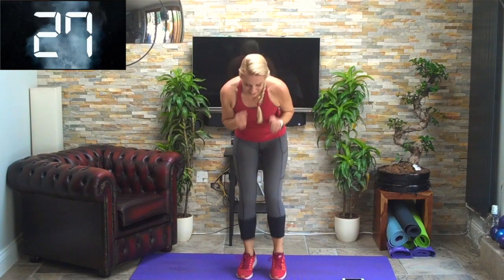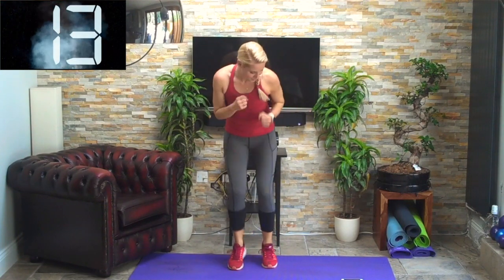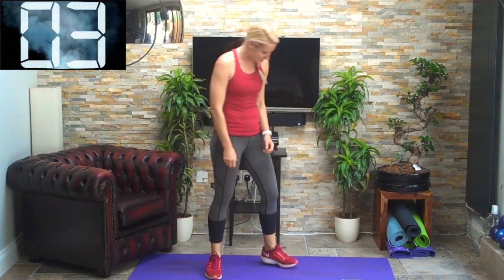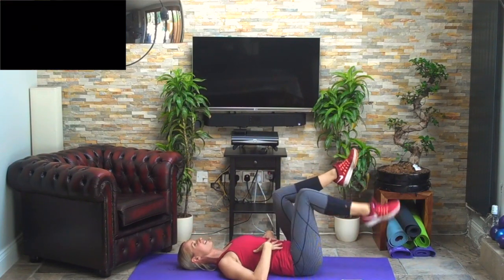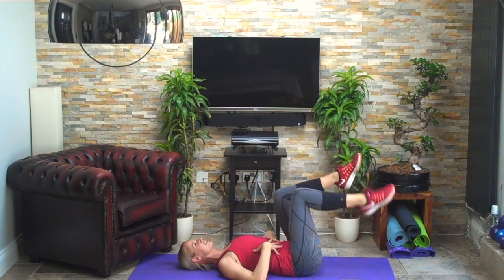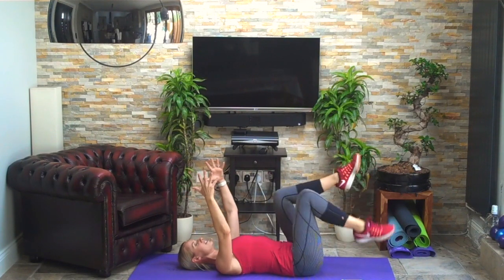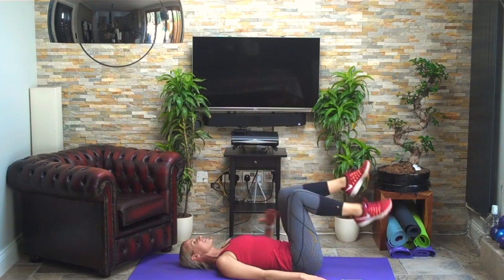Three, two, one — even faster! Five, four, three, two, one — ease off. Three, two, one — go! Four, three, two, one — brilliant. Down to the scissors again on your back, legs up one at a time, ribs down, tapping the toes down, chin tucked — relax that breathing.